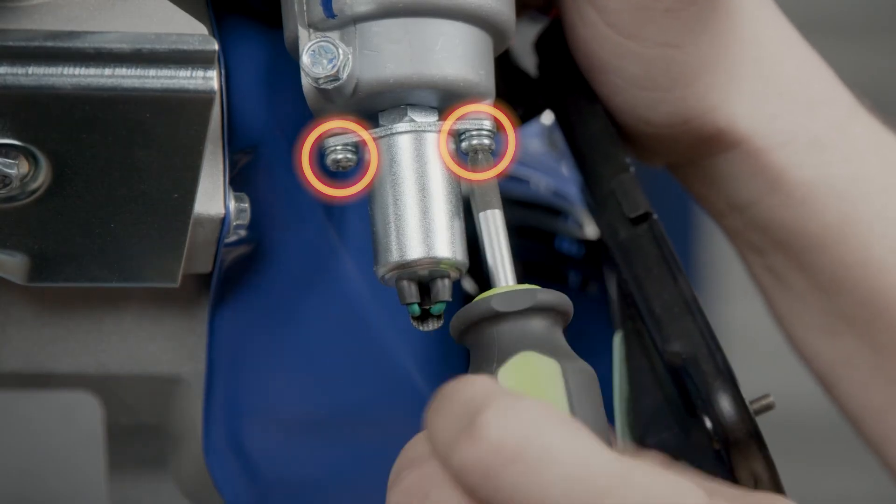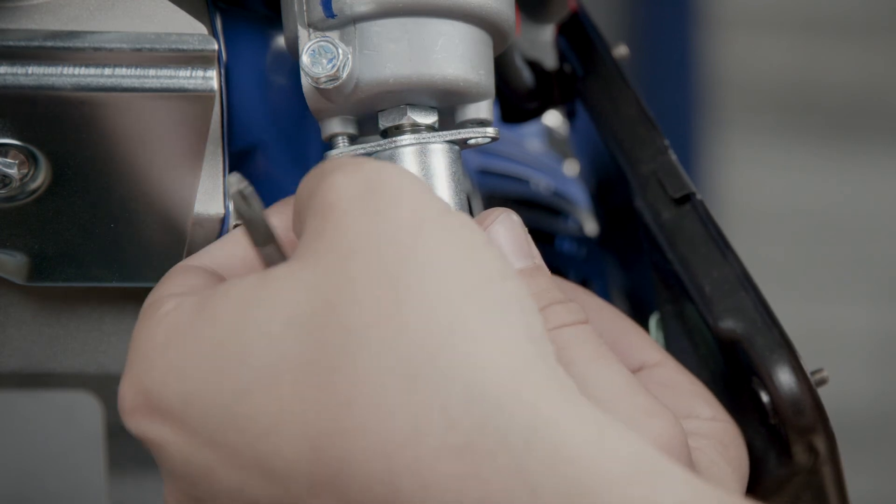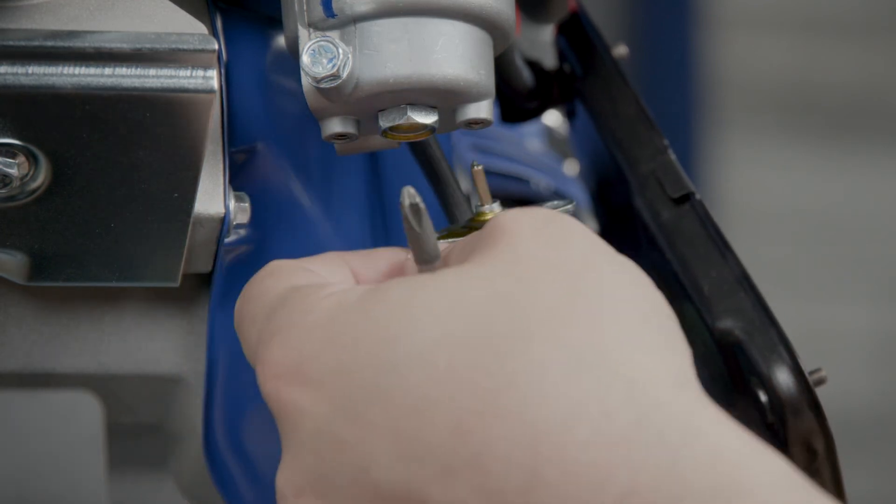If you have one of the dual fuel model generators, you'll need to remove the two screws holding the solenoid to the bottom of the carburetor and set the solenoid aside.